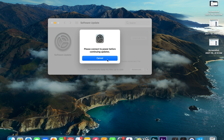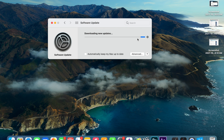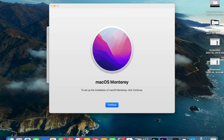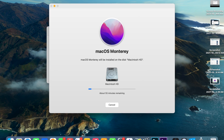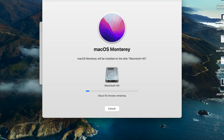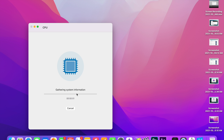Now let's go ahead and install the OS. Remember, you have to be plugged into power, and this is a fairly large file at around 12 gigs, so it might take some time. Here are the screenshots from the installation process, and now macOS Monterey is installed and up and running.